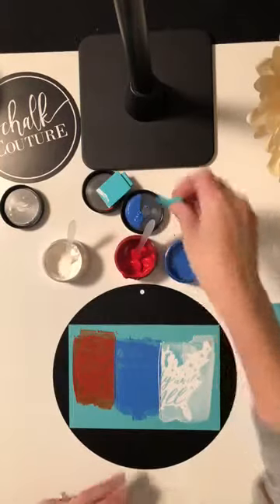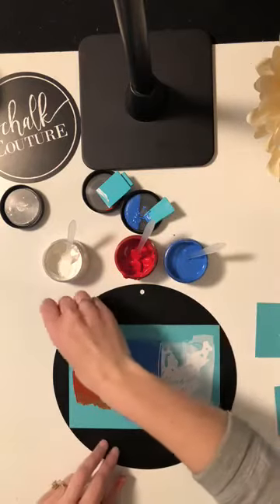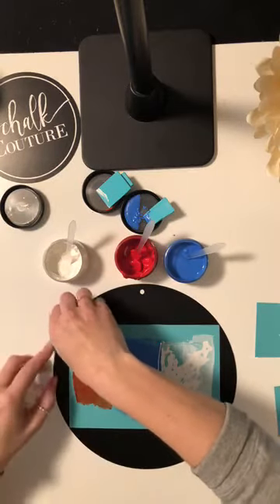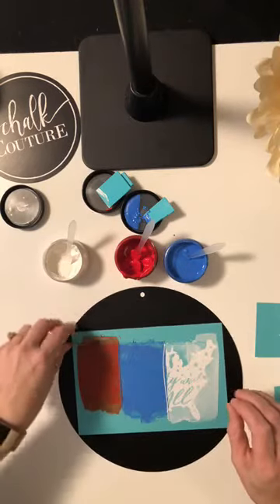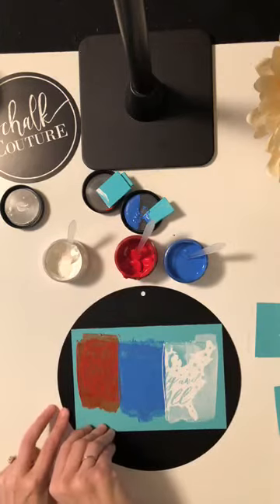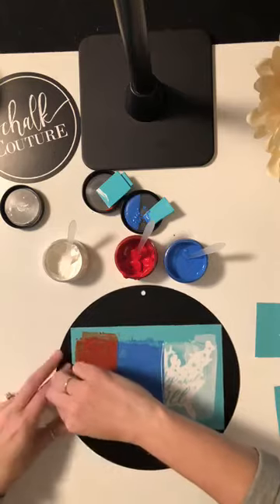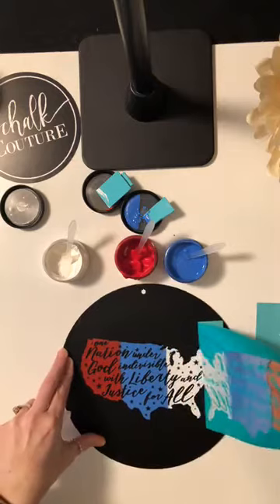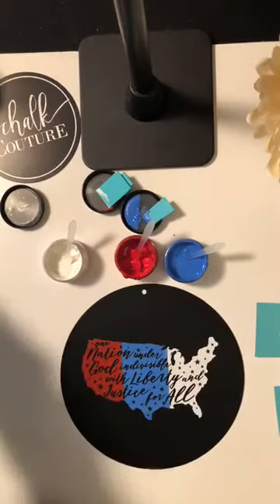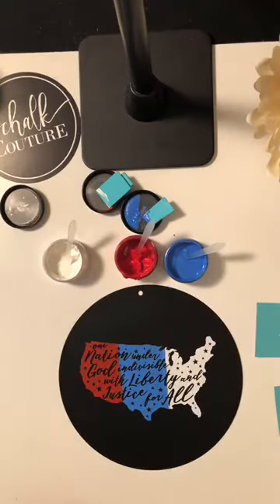Any excess you just want to scrape off and put it back in your jar so you don't waste any. Then you're going to remove your transfer — just find a corner you can get up. I don't have any fingernails right now so bear with me. You never want to pull just from a corner, so try to get the whole side and peel it up. And that's it — look how easy and beautiful that is! Isn't that awesome?